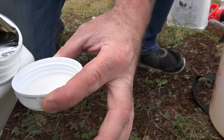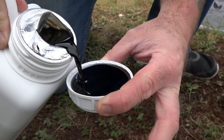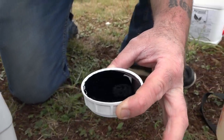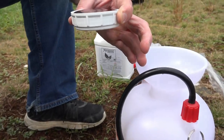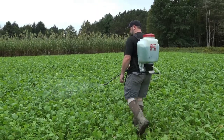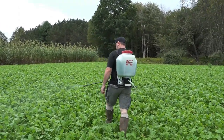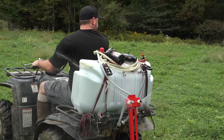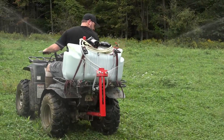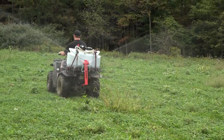When you mix it, you can use anything from a little one-gallon hand pump sprayer all the way up to a four-gallon backpack sprayer, a 15-gallon ATV sprayer, a 24-gallon ATV sprayer, big rigs on tractors with giant tanks, or even a helicopter. It doesn't matter — anything you can use to spray.